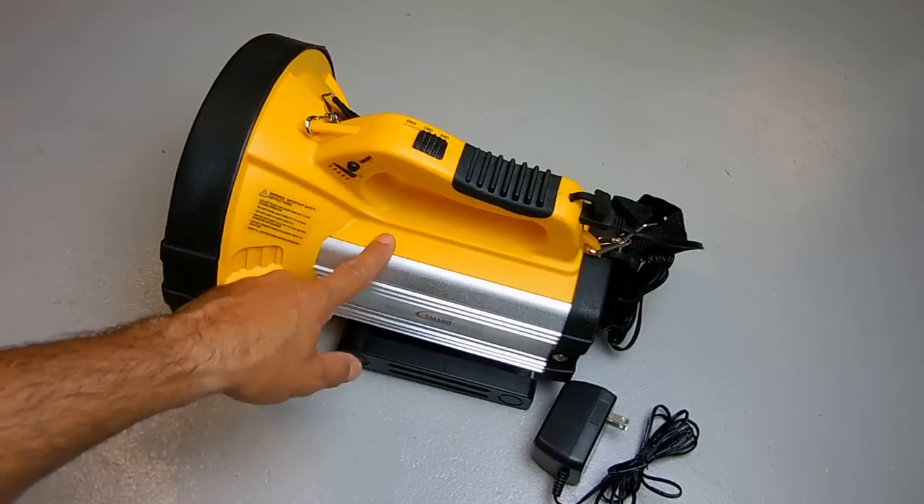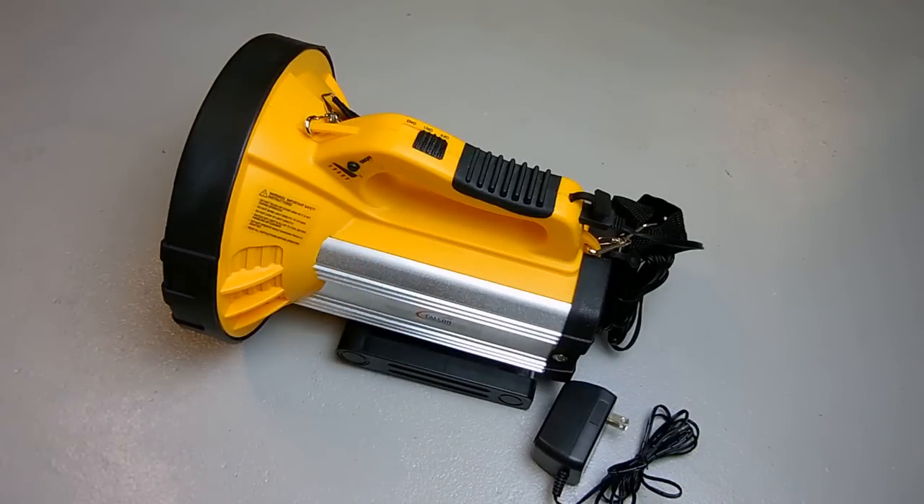The sealed lead acid battery inside the unit was kind of shot from sitting around, so I ordered a brand new sealed lead acid battery for only $14. So I'm into this light for around $28, and it's a great deal because it's worth a lot more than that.